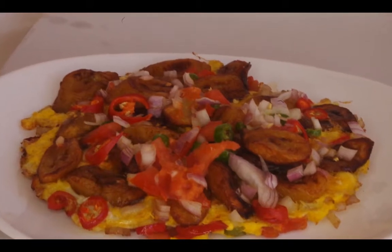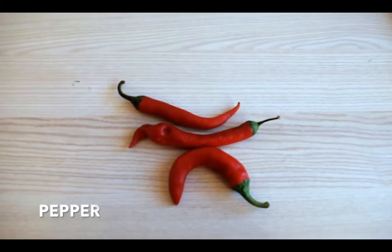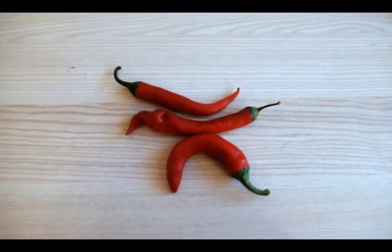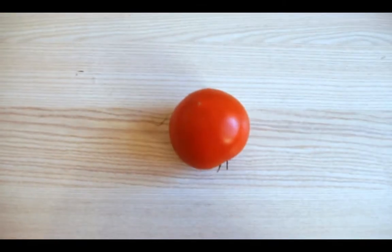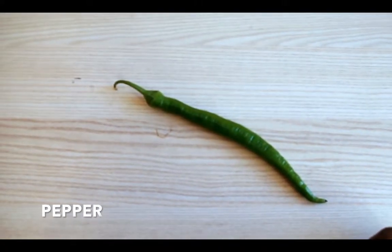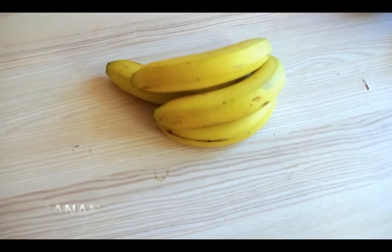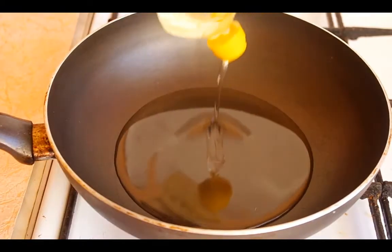So today we are going to be making banana frittata — this is my own version. We need onions, pepper, tomatoes, green pepper, stock cubes, and obviously the banana, some eggs, and salt to taste.